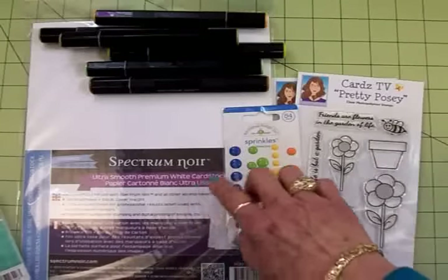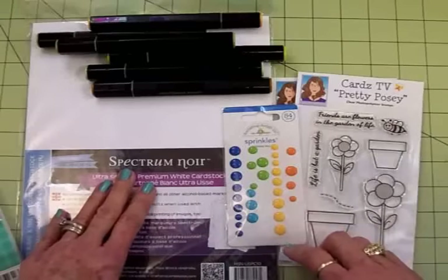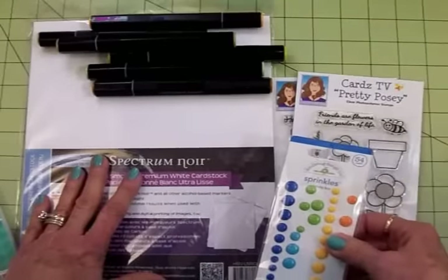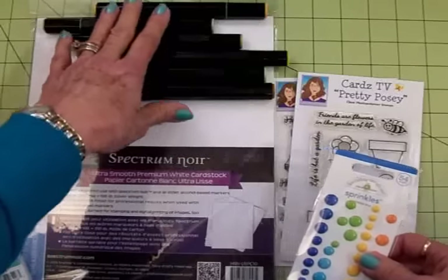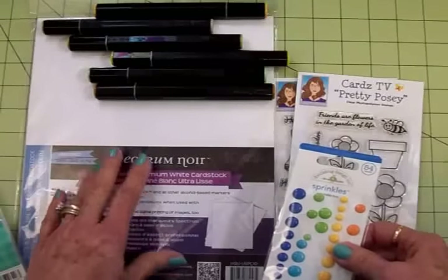Now I did some coloring. I used my Spectrum Noir markers and I used the Spectrum Noir white cardstock. This is great because the markers blend so well on this cardstock because it's made especially for Spectrum Noir markers. And you can get this from Amazon.